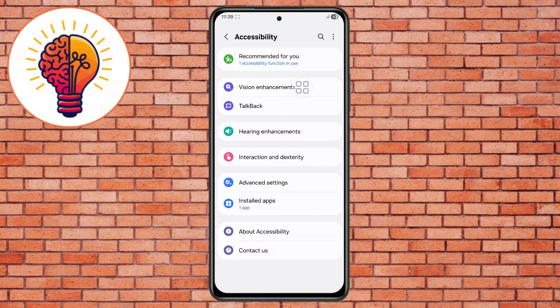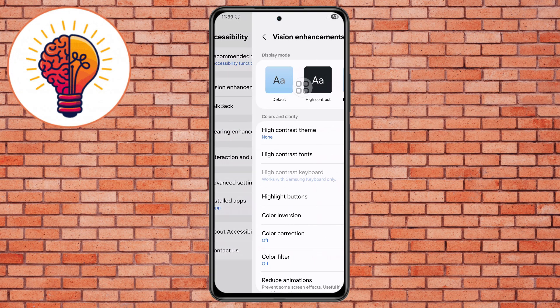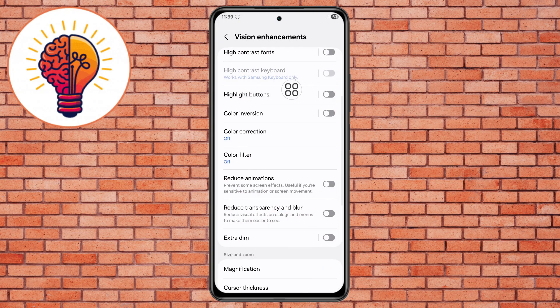Step 5. Go to the Vision Enhancement menu, then scroll and locate Reduce Animation. Right now this option may be disabled, so enable it. Reducing animations lowers GPU activity and helps the phone run smoother with less strain on the hardware, which reduces heating.